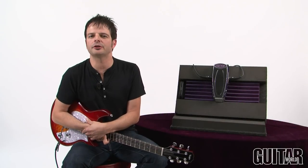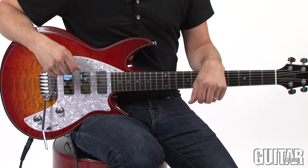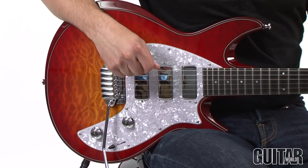Hey, it's Paul from Guitar World and I'm going to show you an exciting new wah from Buddha, the Bud Wah. Let's check it out. For this review I'll be using a Taylor standard double cutaway solid body with three Taylor designed mini humbuckers.